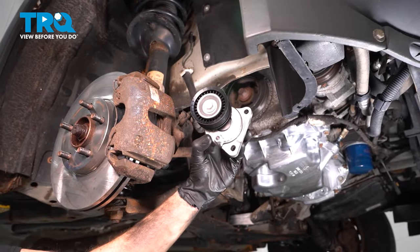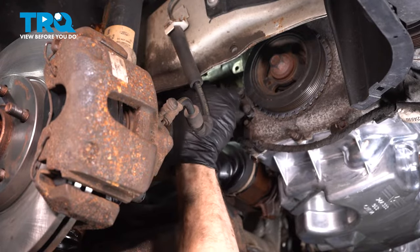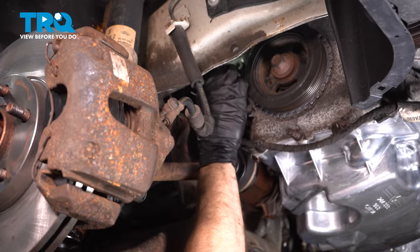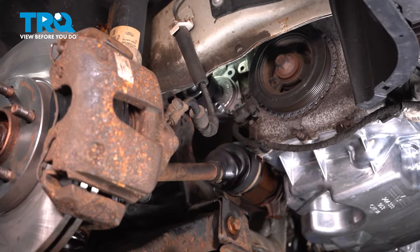Let's get ready to install our brand new tensioner. Take this and put it in place. Once you have it up there, start in both of your mounting bolts, snug them up, and then torque each of them to 18 foot-pounds.